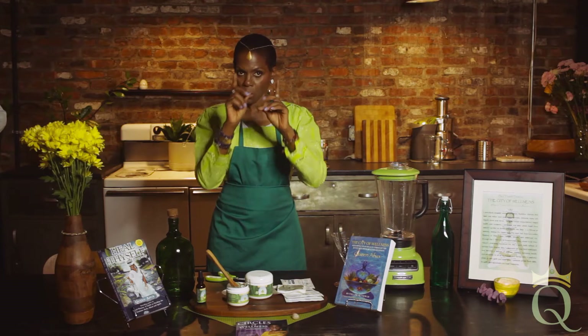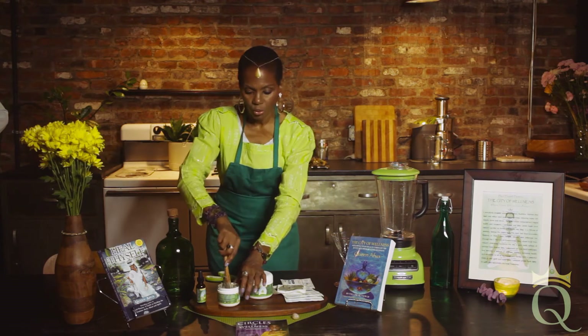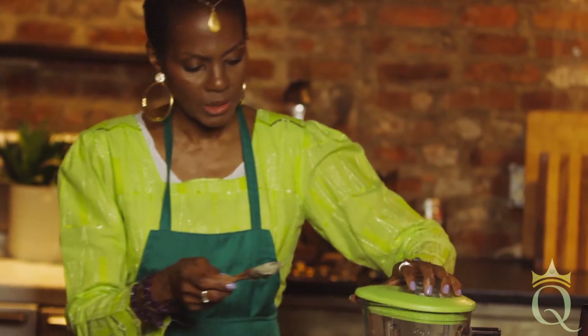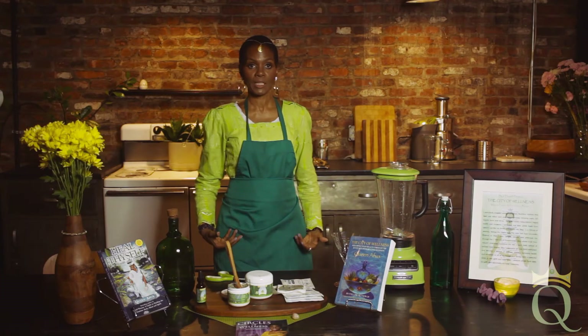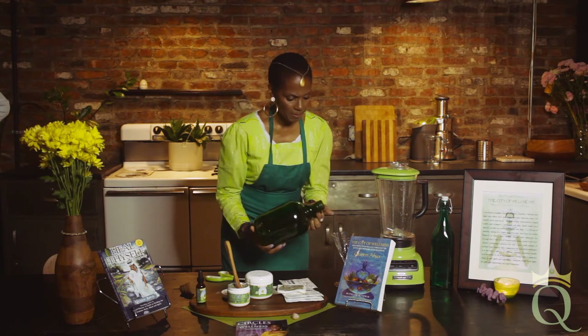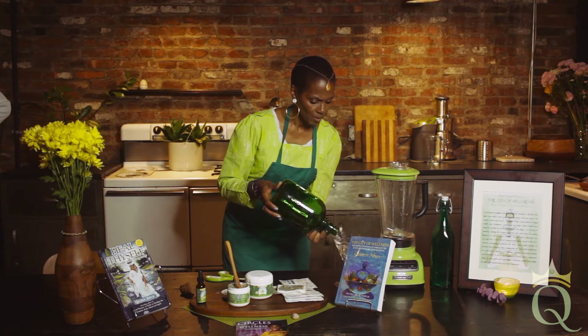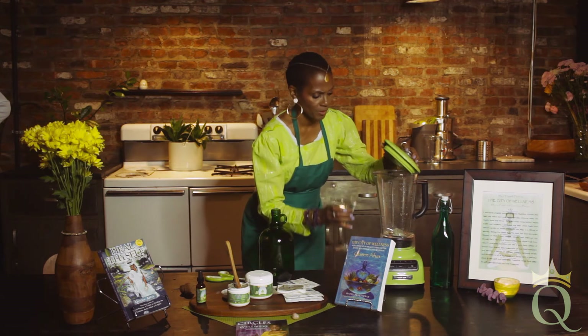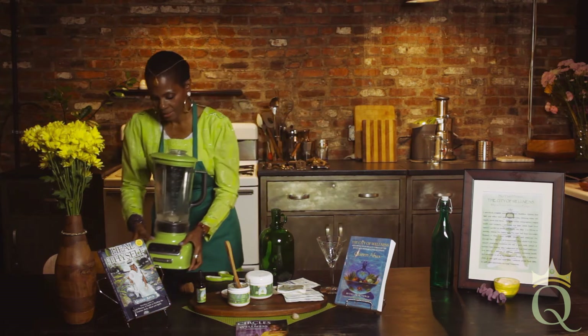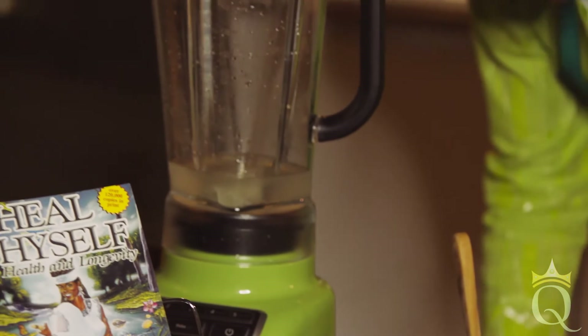The clay is pulling out the pain, the swelling, the discomfort. You can take the clay externally, but you can also take it internally. Take a heaping tablespoon of the clay internally — the power of using it internally is that it takes care of the whole body at one time. If you have aches and pains everywhere, take it internally. It's taking care of the back while it's taking care of the womb and the prostate, while it's healing the knees and the shoulders, all at one time. We're going to put a cup of alkaline distilled purified water into our blender and blend it up.